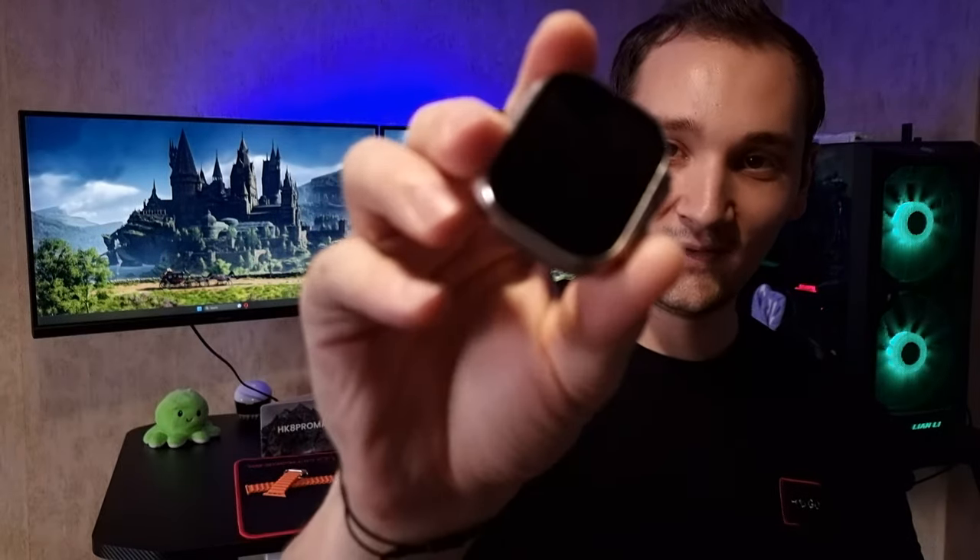Hello guys, welcome back to my channel. Have you ever thought about buying the Apple Watch Ultra but it's too expensive? Well I have a solution for you right here. This is the HK8 Pro Max and it's an Apple Watch clone from China.